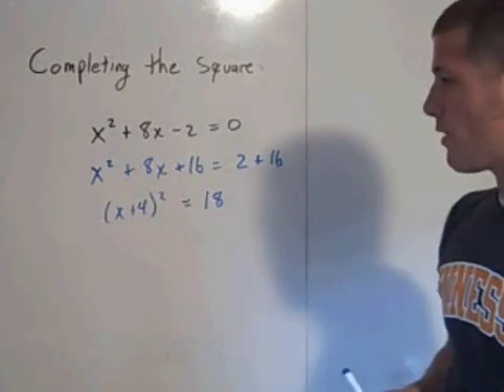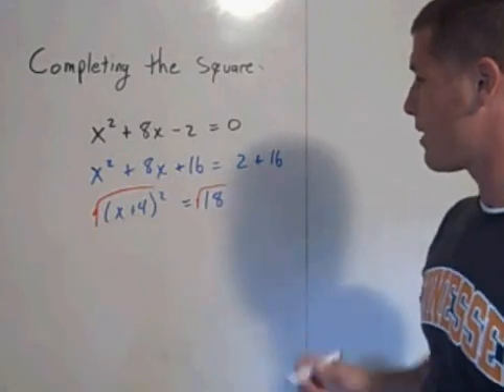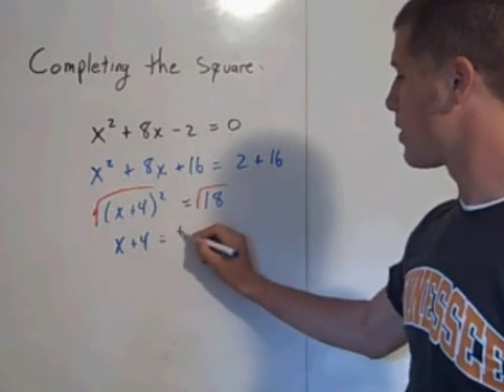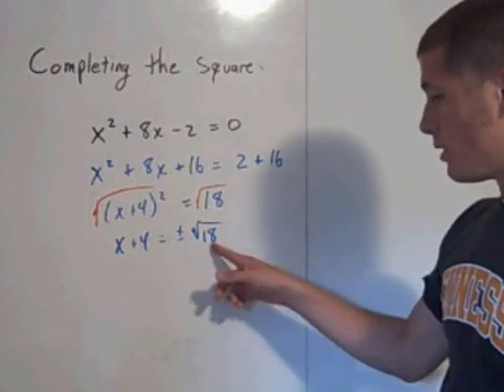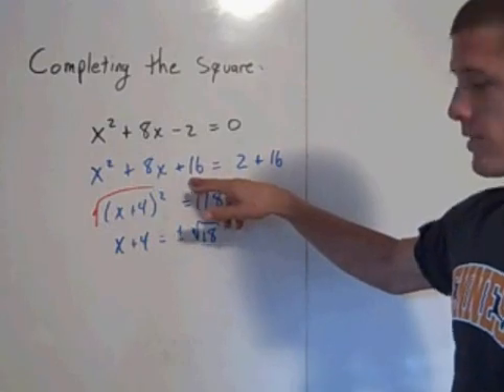Now you can solve this by taking square roots. Take the square root of both sides and you'll get x plus 4 is equal to plus or minus the square root of 18. Subtract the 4, and you can simplify the square root of 18. But this is the process to complete the square.